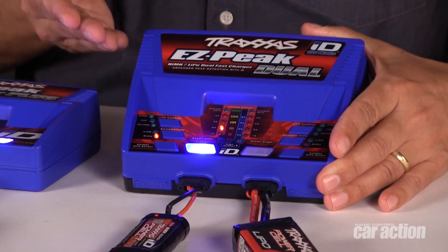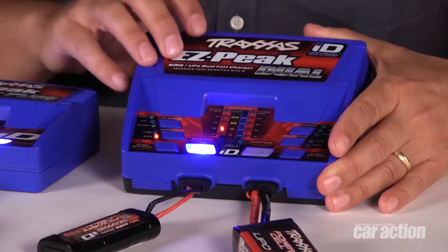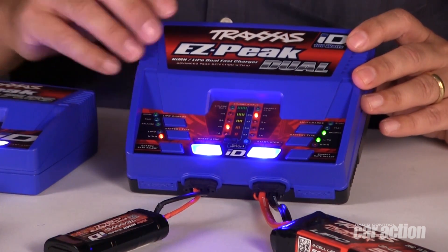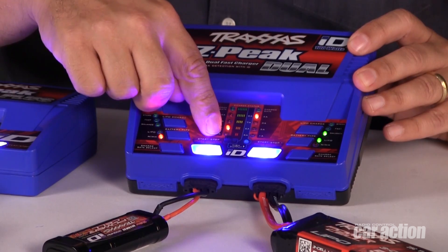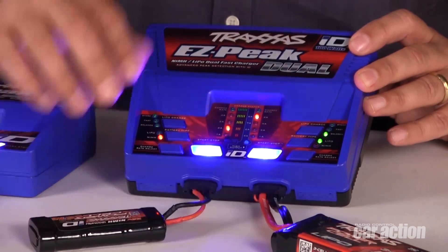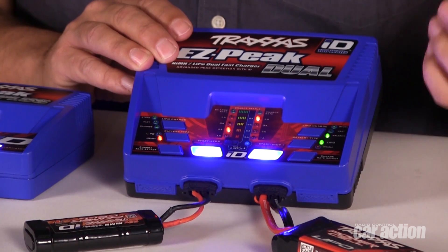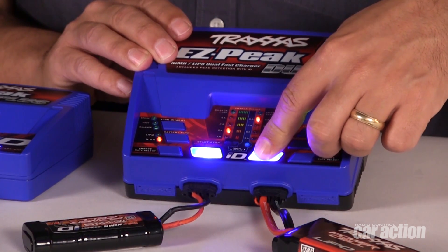Now in dual battery mode, we've got a nickel metal hydride pack on one side and a lipo pack on this side here. The charger has automatically detected that we have a nickel metal and it's going to charge it at 2 amps, which is great for a 1200 milliamp battery. On this side, lipo, balanced charging at 4 amps. Again, all we have to do is hit the start button and charging will begin.